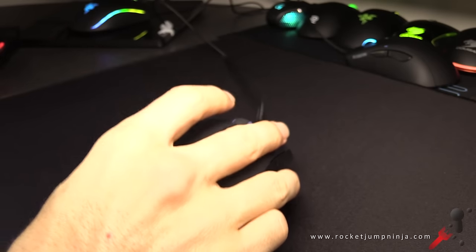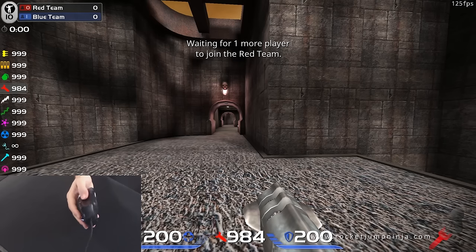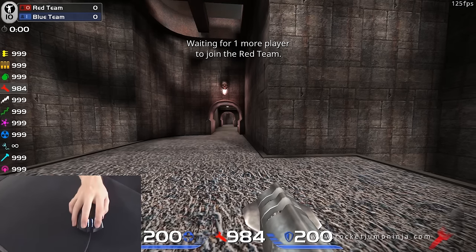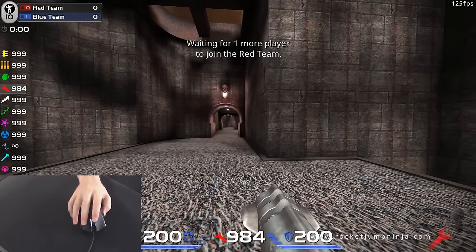For me this is just not a good shape. If this shape does suit you, please let me know in the comments. Just quickly, this is how I'm holding the mouse — you can see my ring finger is actually right on the edge there, not underneath it but on top. It still feels easy enough to use and pick up, but that could have been a lot more comfortable.